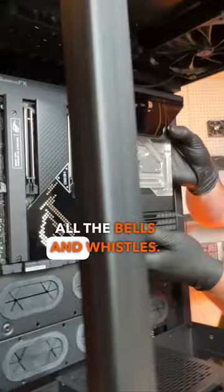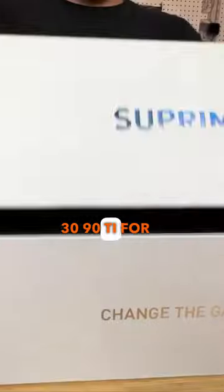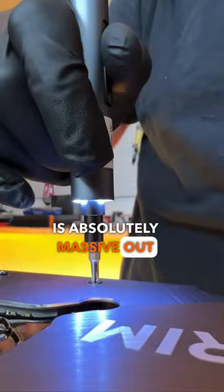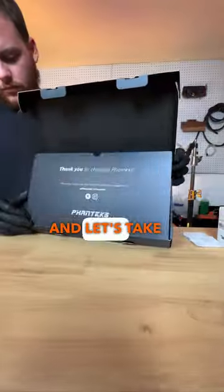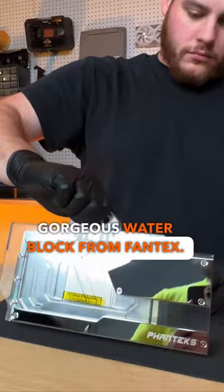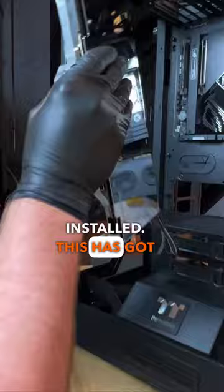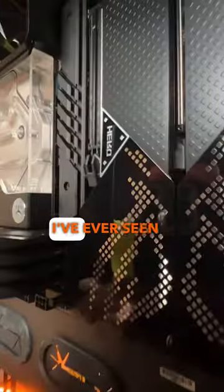With the motherboard loaded with all the bells and whistles, we can begin prepping this 3090 Ti for a water block. Trust me when I say this card is absolutely massive. Out with the old stock air cooler, and let's take a look at this gorgeous water block from Phanteks. All that's left is a little cleanup and fresh thermal pads, and she's ready to be installed. This has got to be hands down one of the shiniest water blocks I've ever seen.